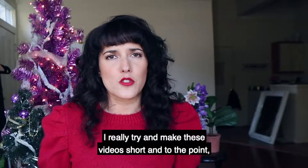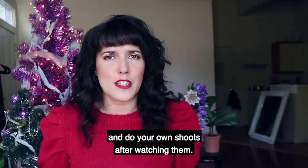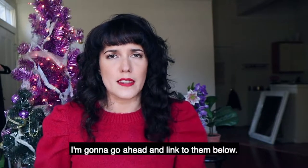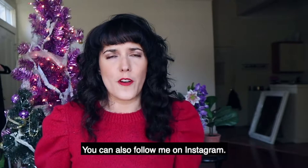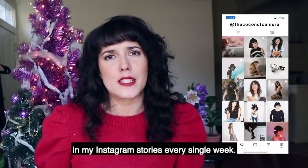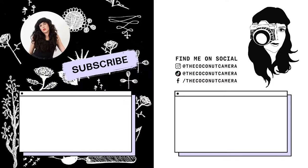I hope that was fun to watch. I really try and make these videos short and to the point and I want you guys to feel inspired and do your own shoots after watching them. If you want to take a second look at the images, I'm going to link to them below. You can also follow me on Instagram — I post behind the scenes in my Instagram stories every single week. Thanks so much for watching and happy holidays. Bye.